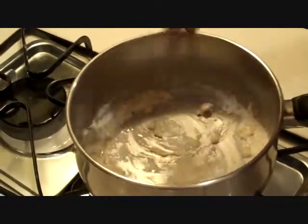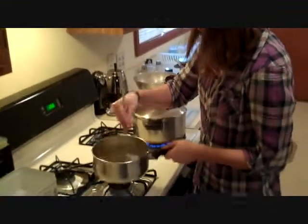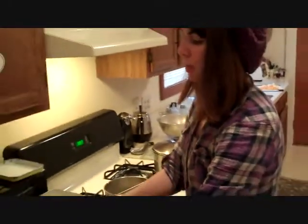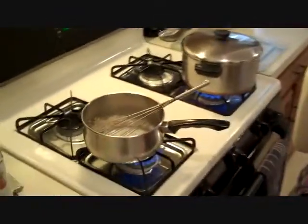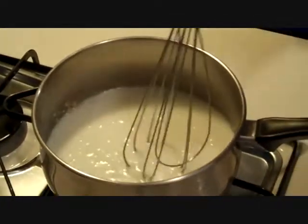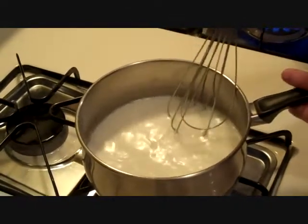Once we get that clumpiness going we're going to cut off the heat and get that roux all mixed together. Now that we've got the roux made, I'm going to let that sit for a second and grab the milk — any kind of milk, but we're using one percent low fat — just to get this white sauce going. Kick on the heat again and add about a cup of milk. Whisk it up and get that milk getting a little steamy before we add our cheese in.